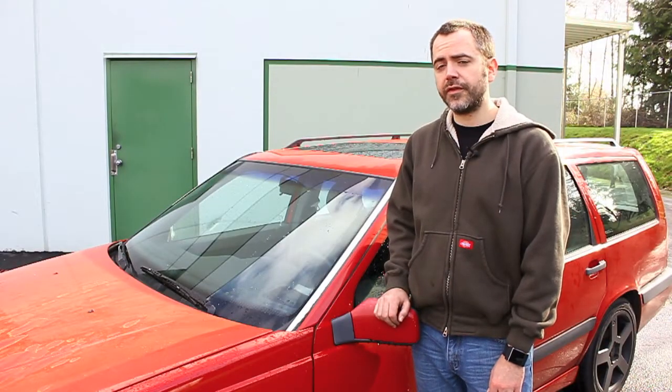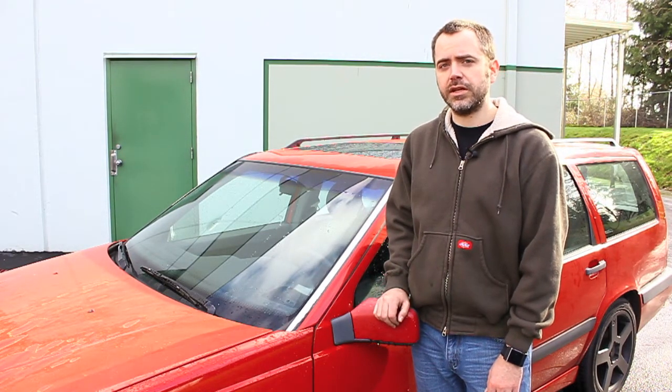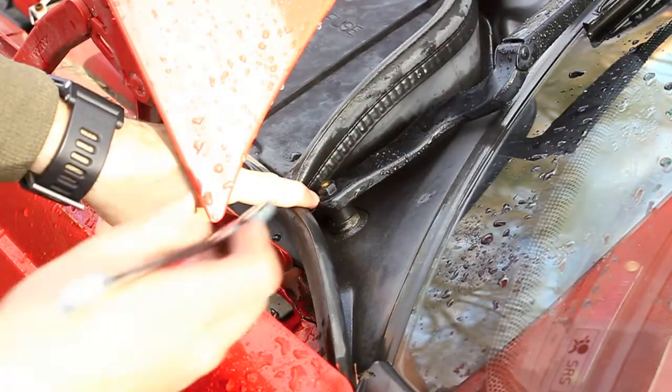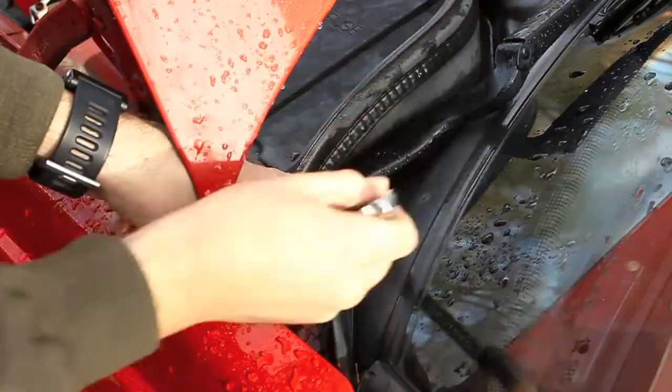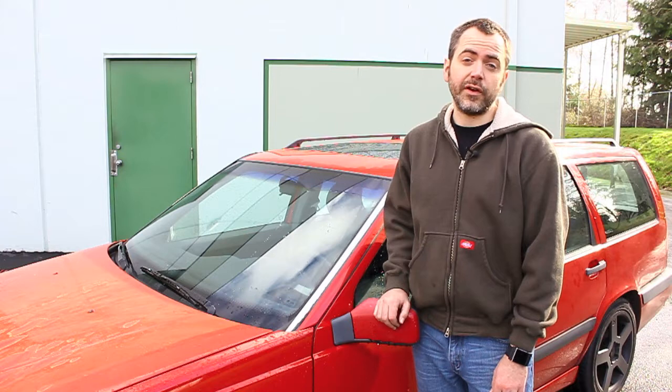This is just a real quick overview of one simple fix that works pretty decently. Now if this still doesn't work and you're still getting lift on the end, another option is just replacing the entire arm with a new one. This is actually pretty easy as well — all it requires is lifting the hood and removing one 13mm nut, then removing the arm, swapping the blade over to the new arm, popping it on, and re-tightening the same nut. Very easy.